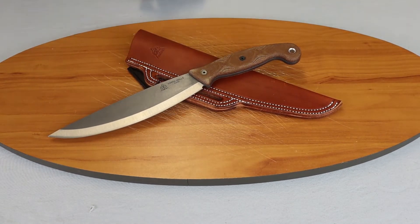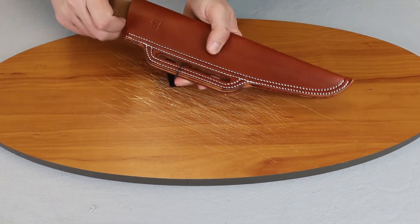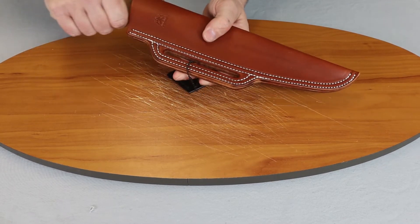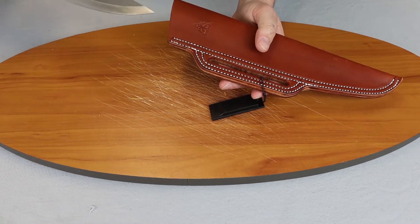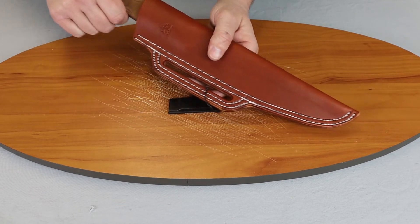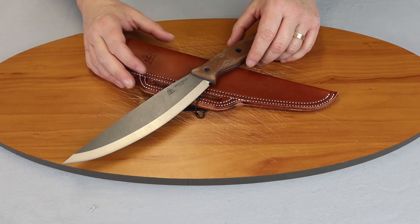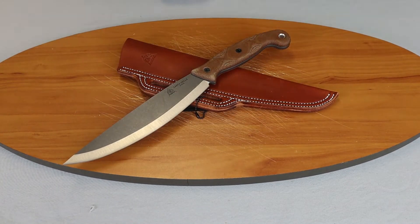It comes with a nice leather sheath, which I really like. As you can see, we'll show you how it fits in there — fits nicely, gives you room to pull it out and take grasp of it. So it's a nice fit.